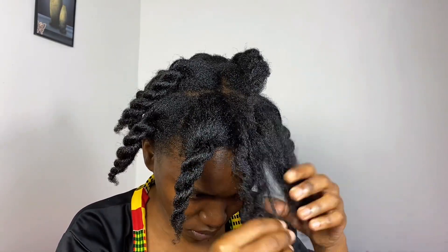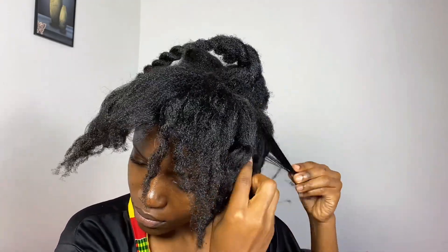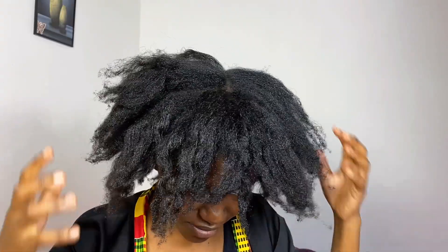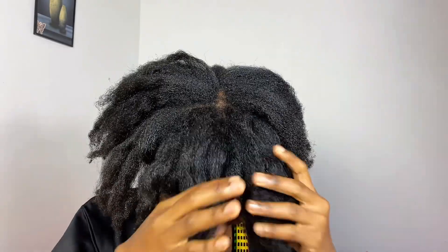I'm now done applying the Blue Magic Indian Hemp Hair Food to the scalp and hair. I'm going to undo the twists one last time — we've been doing and undoing all day! Guys, guys — my hair has grown! It is longer and thick, the length is giving!